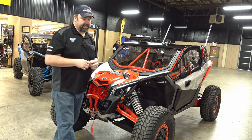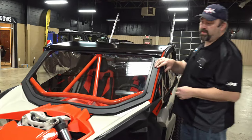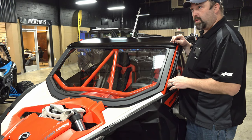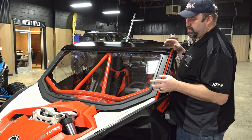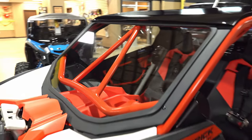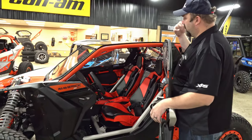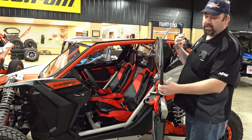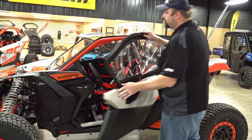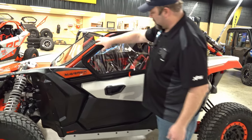We had some S3 cages in stock — this was the only one we had at the time that didn't have a rear bumper, so he opted for that one. We went with one of our windshields, but we had to custom make it because it wasn't designed to work with the S3 cage, so we had to cut on our windshield a little bit to make it work. The S3 cage is something I run on my own machine and never had an issue with, and I run the upper doors with it too, so I knew we could make that work. The roof that came with it we also had to trim up and shorten to fit.